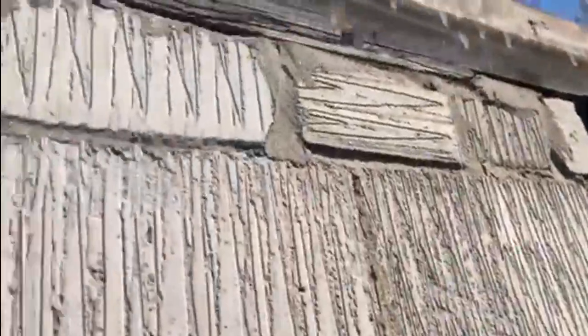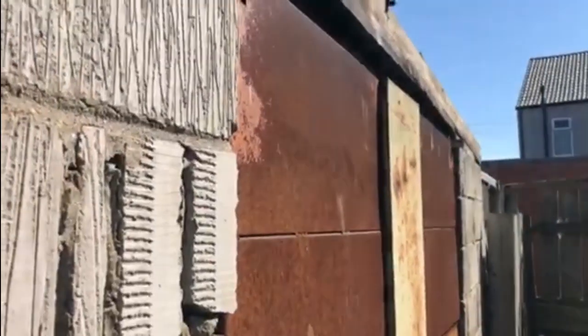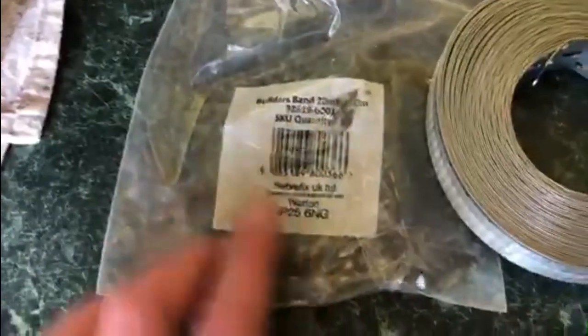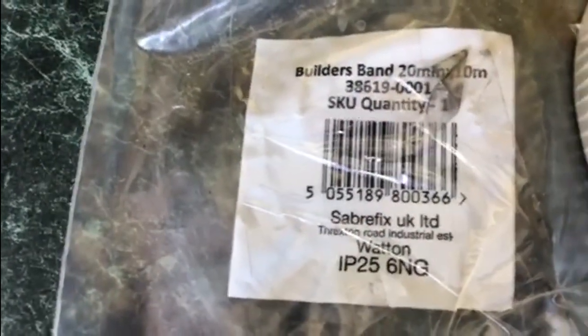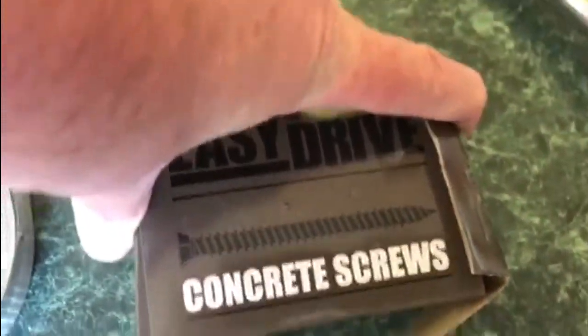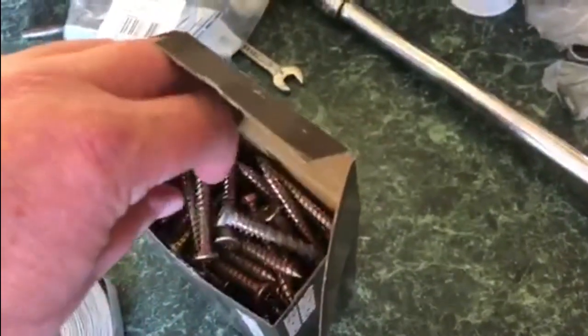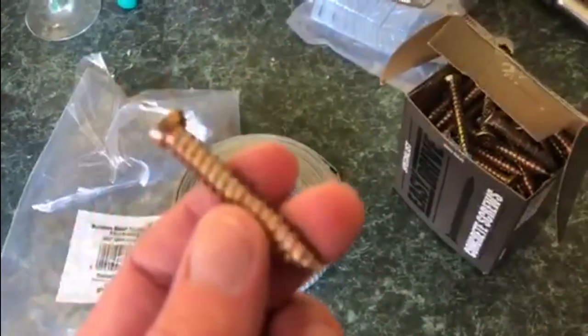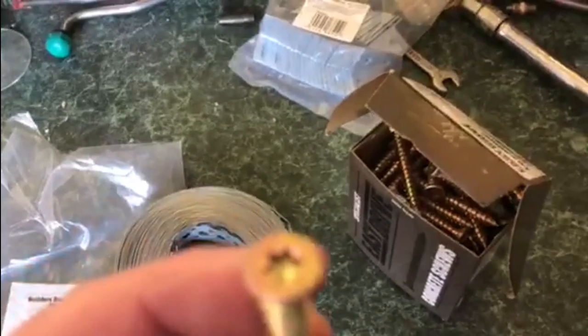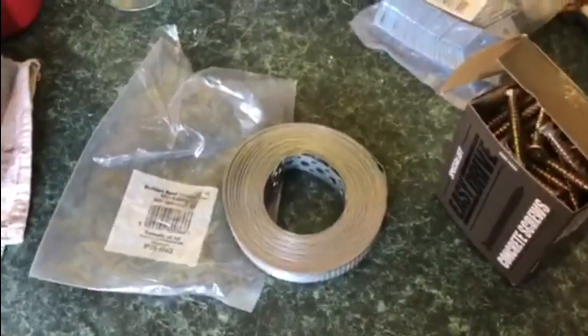In case you're wondering what I'm going to use to secure the wood on top of the walls, I'm using this builder's band — that's the part number there. Apparently it works in exactly the same way as a wall plate. I also got these concrete screws to hold it into the wall. It says on the box they're concrete screws, but when you open it they're made of metal — is it just me or was I expecting them to be made of concrete? Anyway, let's see if this works to hold all the wood to the top of the wall without it being able to move.